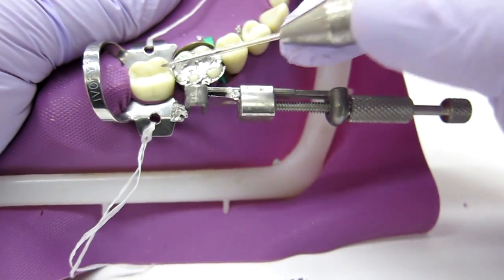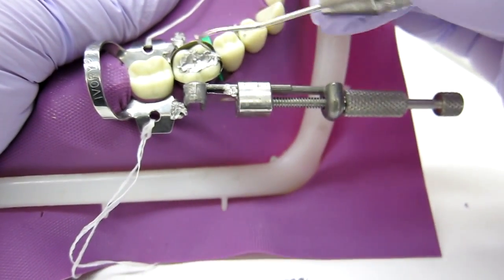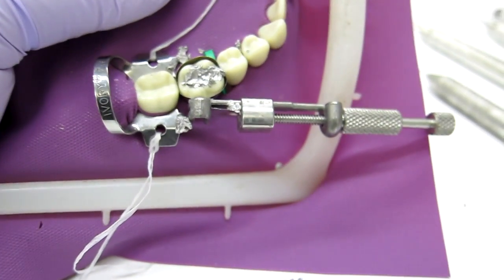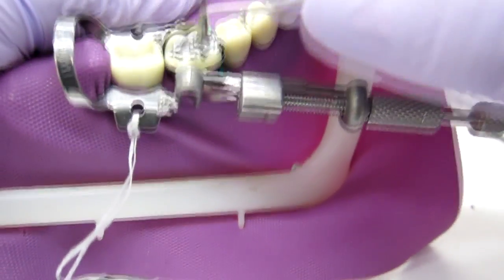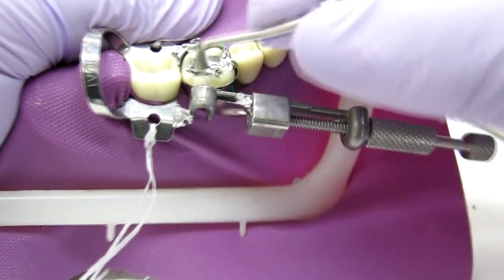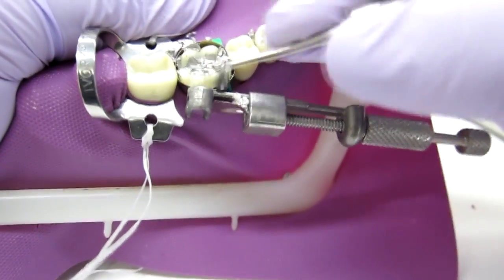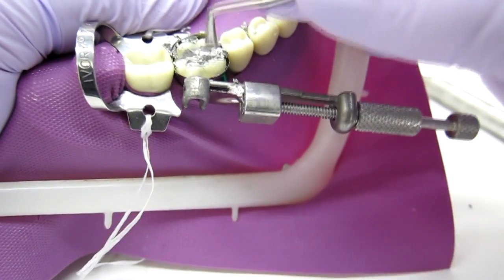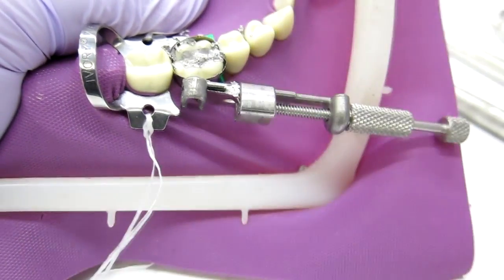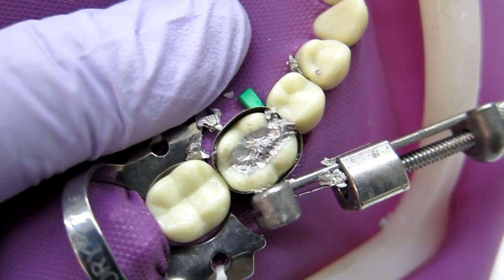I'm going to take an explorer and clear all the amalgam from the edges so it's not stuck to your band. You want to clear the amalgam from the band, and this is where I like using a burnisher on the edges right where the amalgam meets the tooth, so you get a nice seal. I'm going back and forth between tooth structure and the amalgam, moving mostly in one direction when crossing, keeping mostly on tooth structure so you don't create unnecessary grooves.